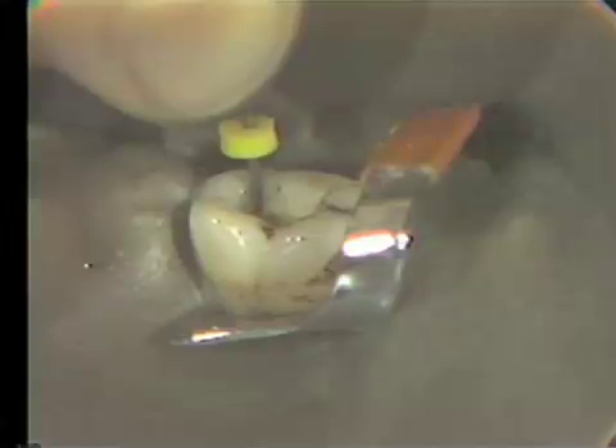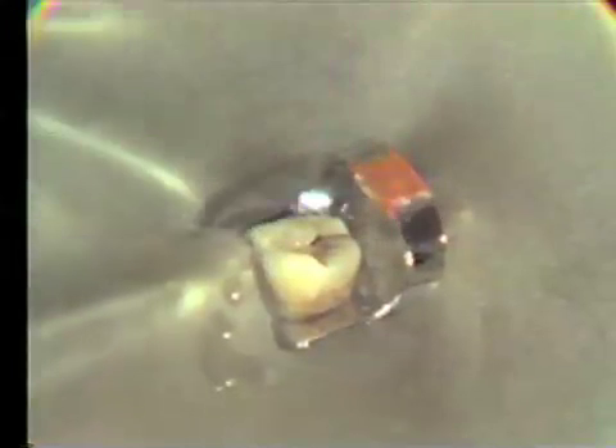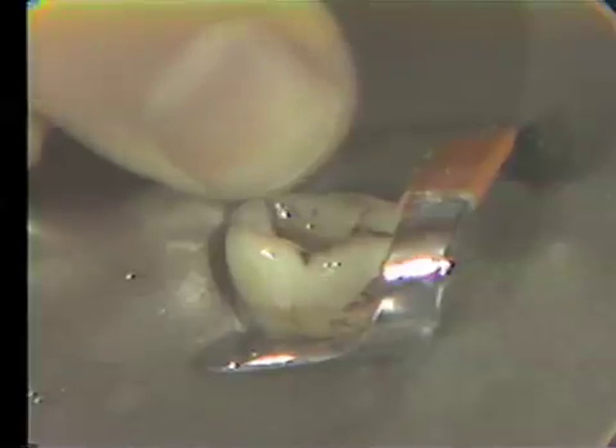Now I want to show you a radiograph and show you what this will look like. That's with the 25 file in place, and I've straightened out the canal now with just that little bit of filing. I've formed a ledge — I'm no longer making that curve — and now I'm in big trouble. Coming back to the tooth, if I take this one out and go back to the 20 file, I find that now this one won't go all the way to the proper place. I've ledged it, and now I've lost my length. And it's easy to do.